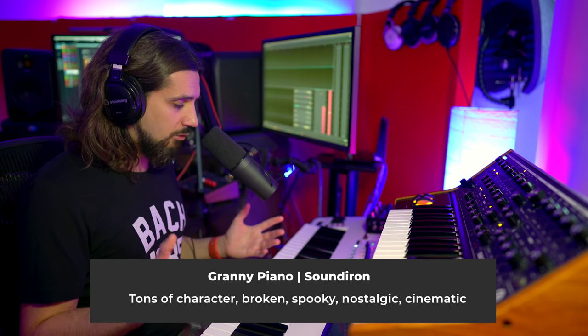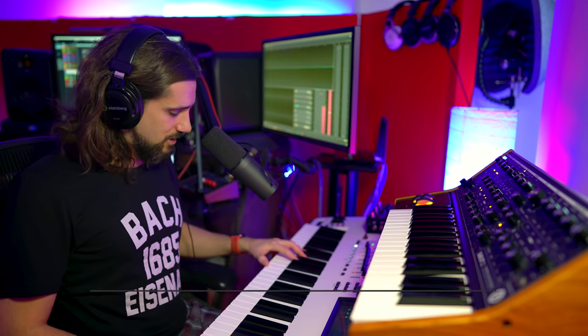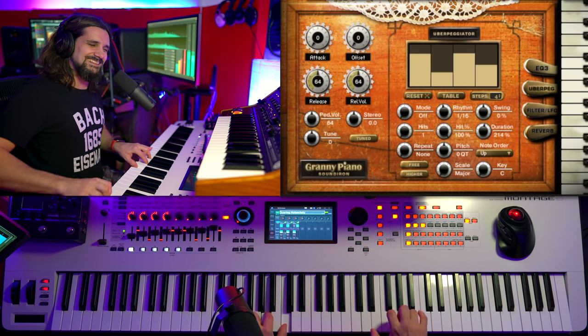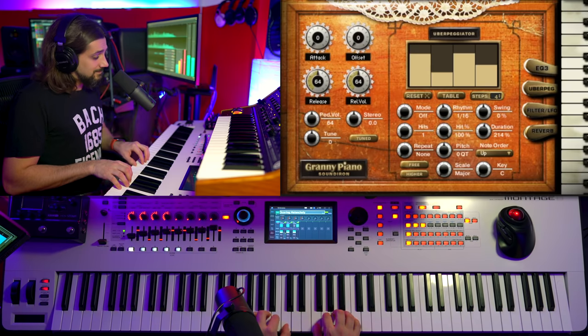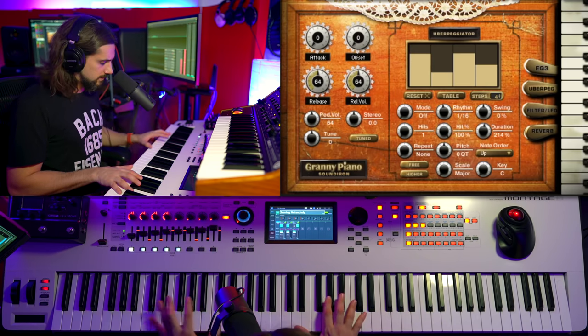Next, another piano from Sound Iron — one of the most colorful and characterful pianos I've ever used. This is the Granny Piano, or Busted Granny Piano. The strings are broken, it's in really bad shape, but that's what makes it special — it brings a smile to my face. You can go places with this one, going from one feel to something completely different.